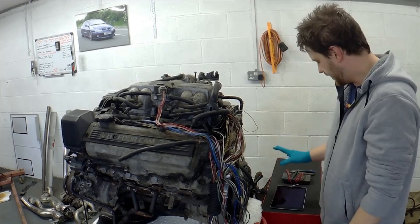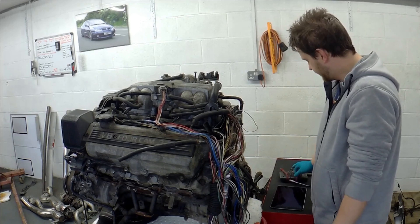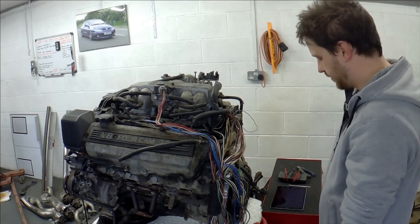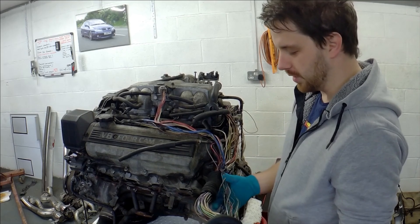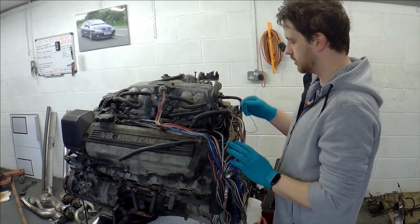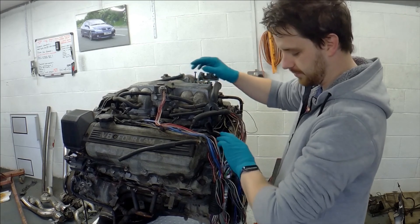I've got my iPad here with some wiring diagrams on it, a meter, a knife, some snips, and there's a screwdriver here somewhere. I've got my toolboxes if I need anything. First things first - I've ripped all that horrible plastic stuff off and tried to loosen up as much of these wires as possible. Next thing I want to do is take the inlet off because it holds a lot of the EGR stuff I want to get rid of.